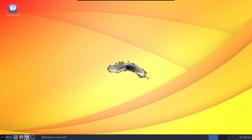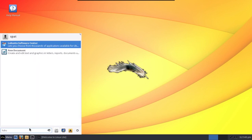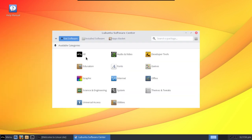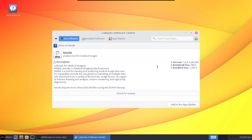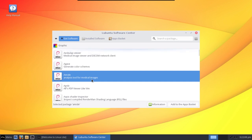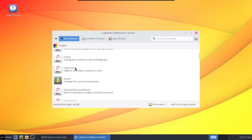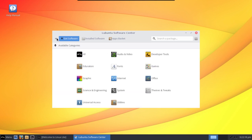Once that is installed, we have the Lubuntu Software Center here, and from here we have all kinds of things that we can install. It gives you information on the different software. Some will have icons, some won't — it's not perfect, but it is an option for those of you who want to have a software center.